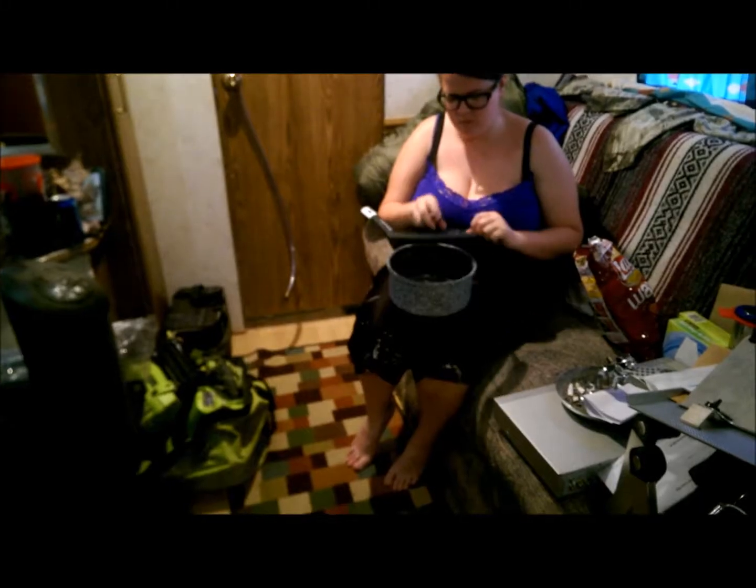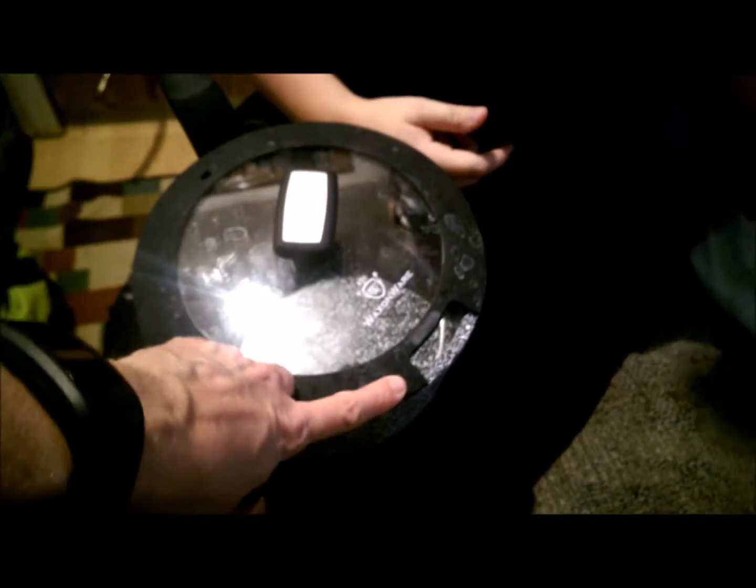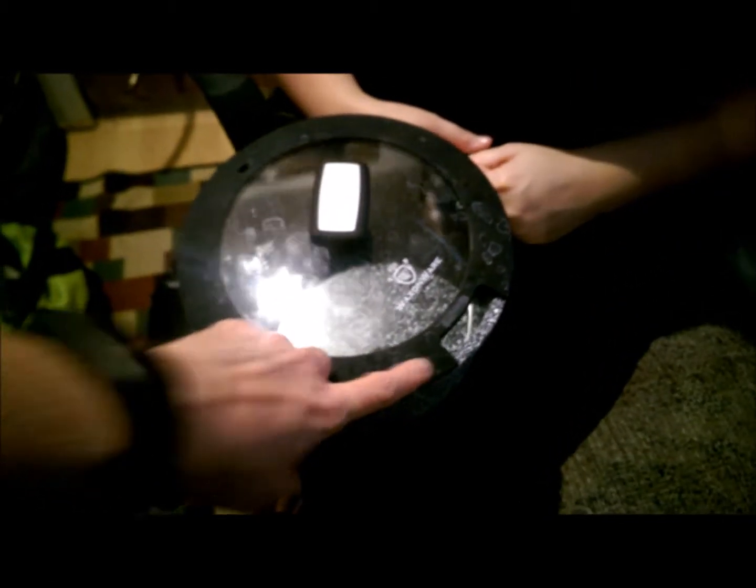Hi, it's Renee. Today's review is on this saucepan — it's not ceramic, it's very heavy. What I really like about it is on the lid it has a small slot right here where you can use the lid to drain. I believe the interior is ceramic.